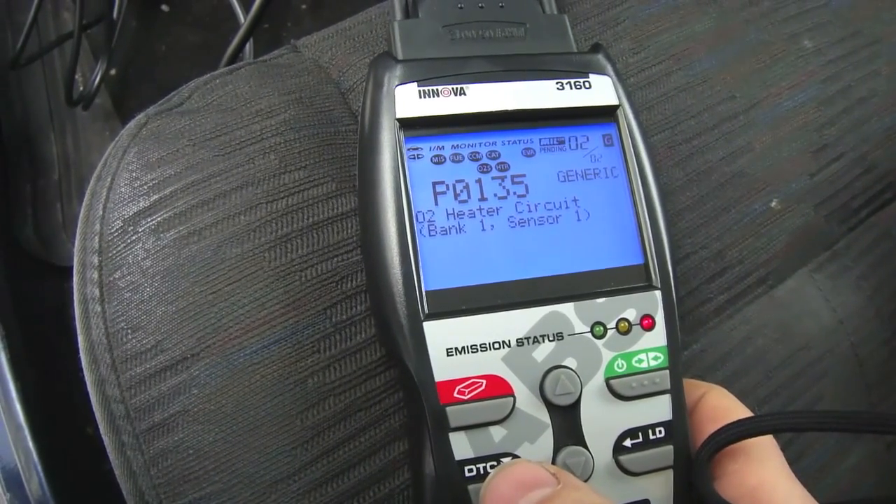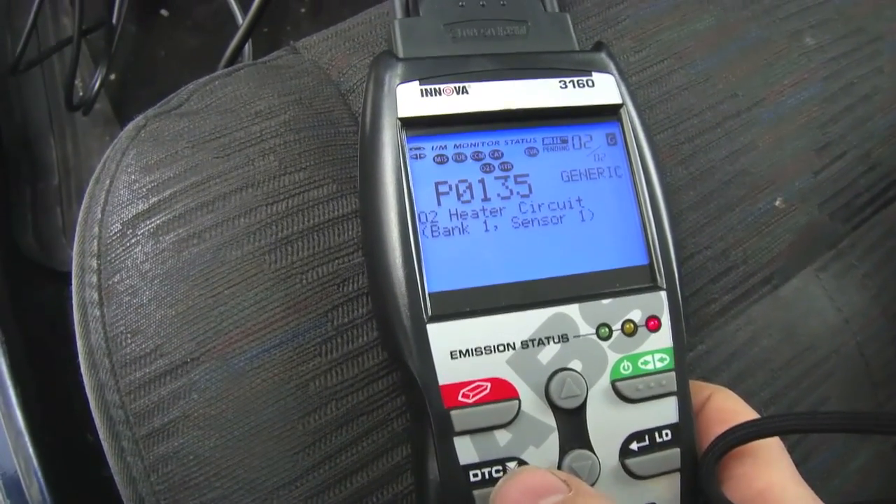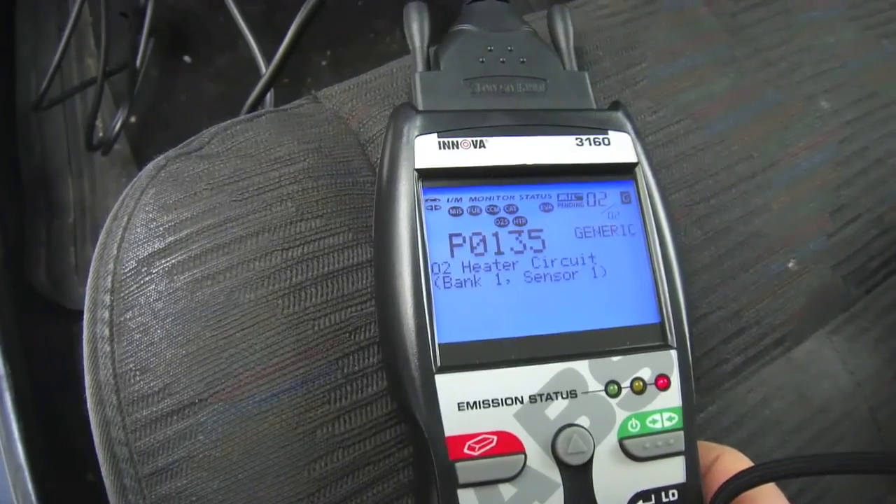The heater circuit, bank one, sensor one — that one kicked out too. That's a pending code.